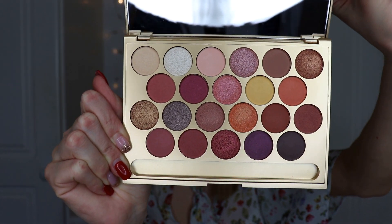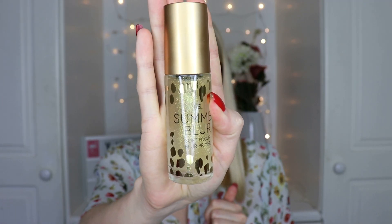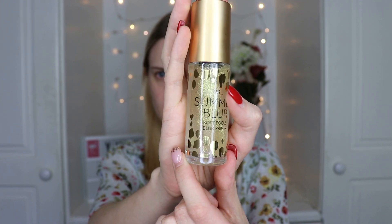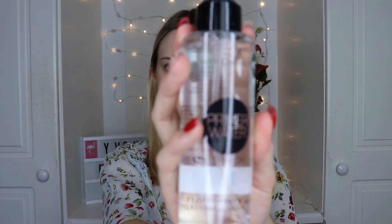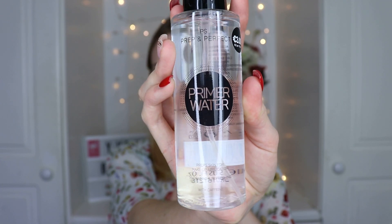Next I got the PS Summer Blur soft focus blur primer - this looks like a dupe for the YSL gold primer, so I want to try that today. There's also the PS Prep and Perfect primer water, which you can use to prep the skin for application or to set your face.